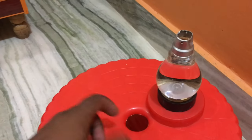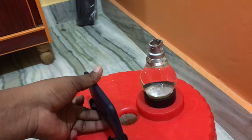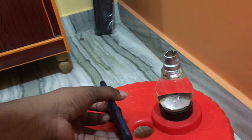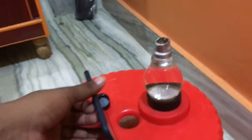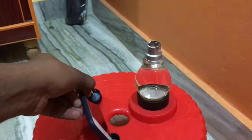Now take the two caps, place them on the table, and place your mobile on the caps. The mobile should be moved forward and backward to get a rear vision projected on the wall.